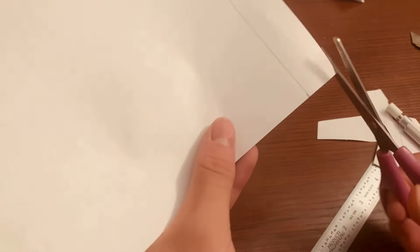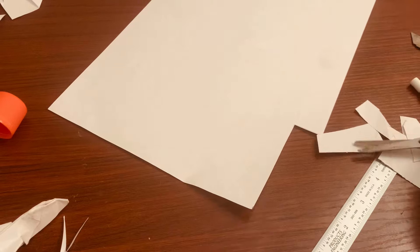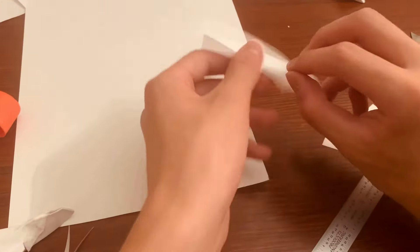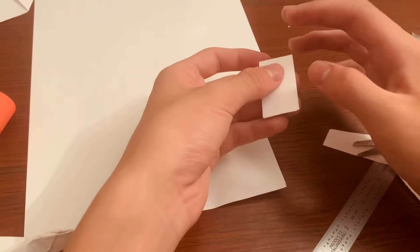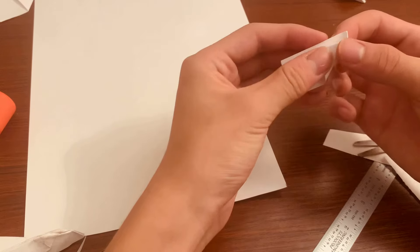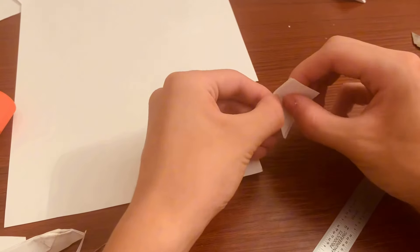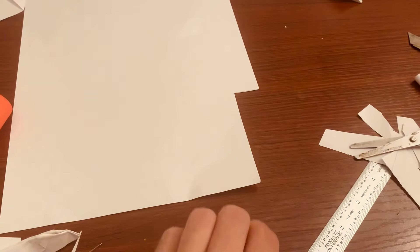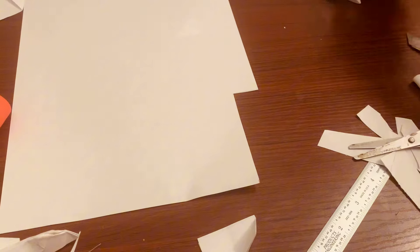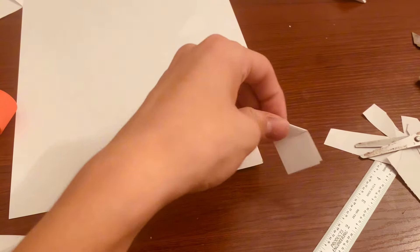Cut that out. Now fold it in half. Take the top — the folded part — and fold it, not all the way, just leave a little bit on top to make it look like the wing. Then fold it this way on the sides. Since you have this, take your glue, glue and fold this flap down. This tail wing is pretty much completed.